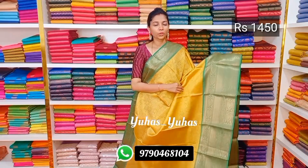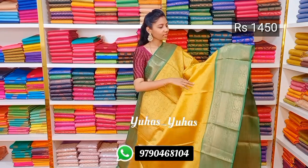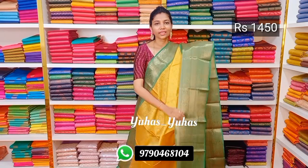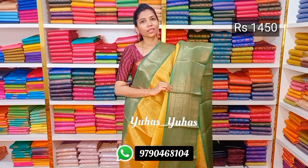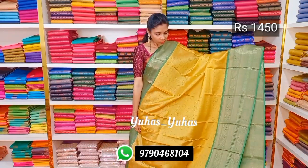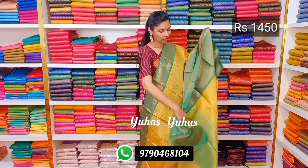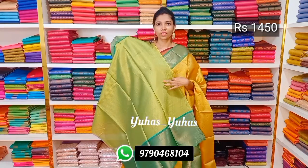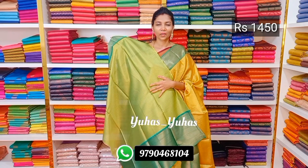The next one is a beautiful kora muslim saree. The color combination is really very unique and adorable — in mustard yellow with green color combination. On the top there is a small kalahana zari border, and on the bottom there is a very beautiful large alahana zari border in contrast green color. The color combination is really very adorable. Look at the border and color combination — it is really very beautiful. It comes along with a beautiful short pallu and a beautiful brocade blouse with the saree border in green color. Amazing saree priced at ₹1450.